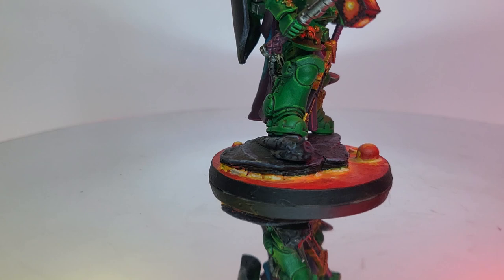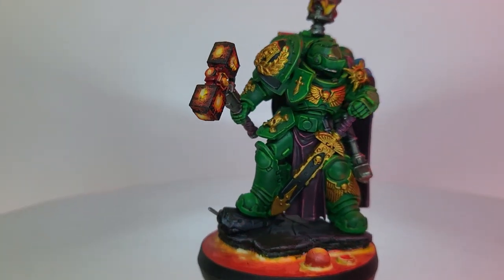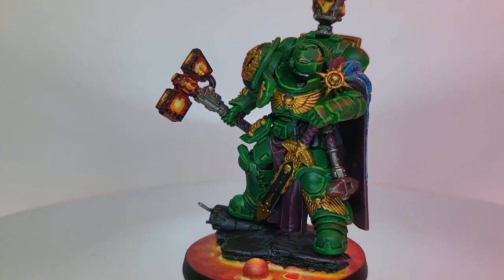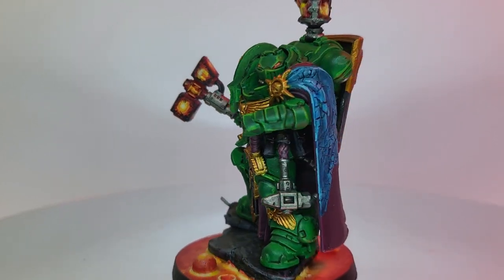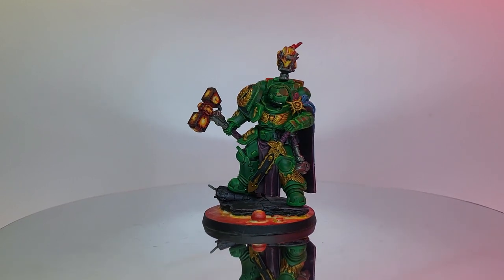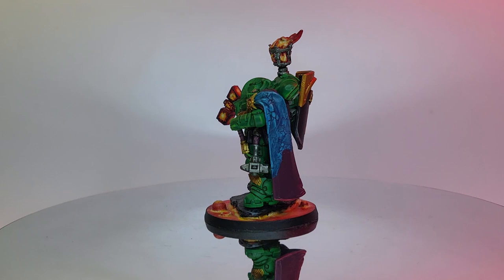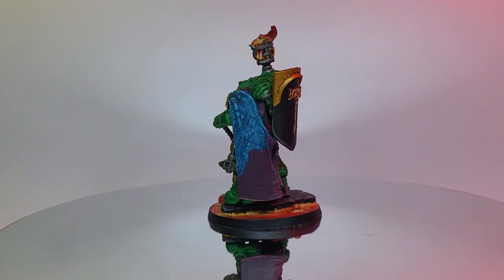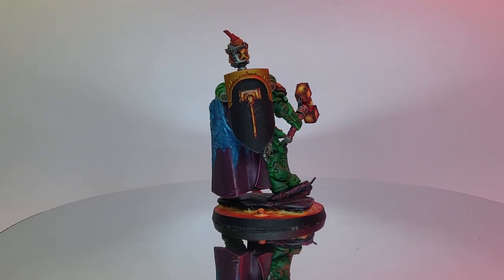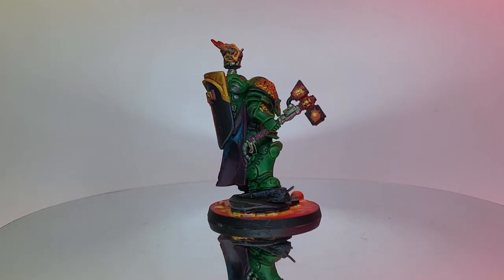After all that I painted him up and here's what I was left with. I'm really pleased with how he turned out, particularly the crackle paint experiment. If you try that yourself let me know how it goes. I've been Sam — see you next time.